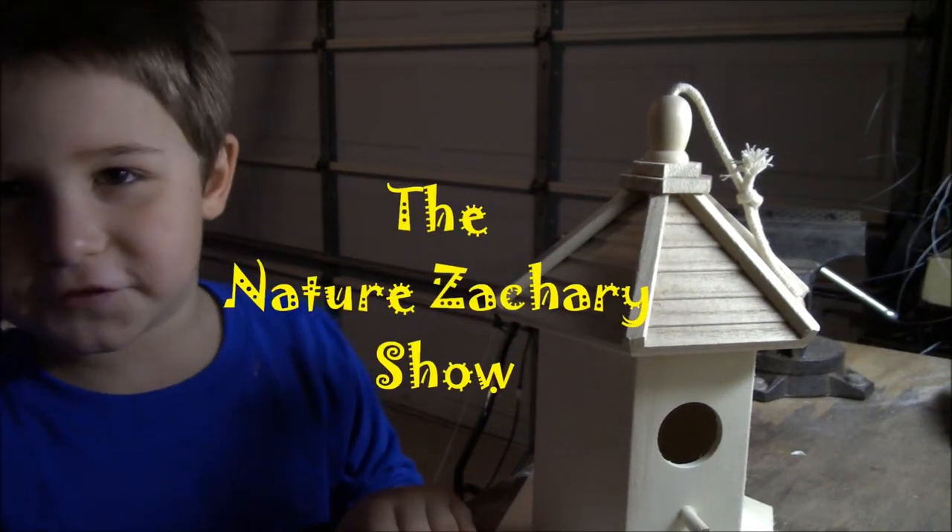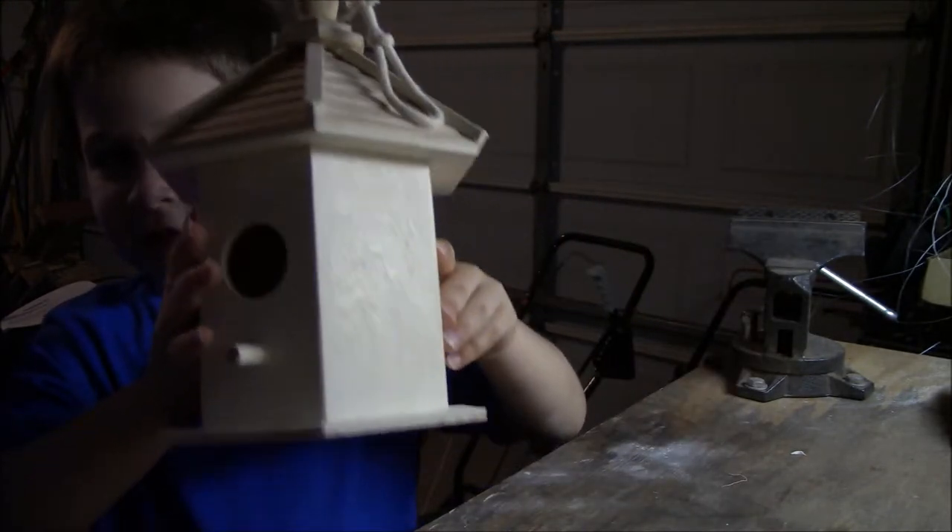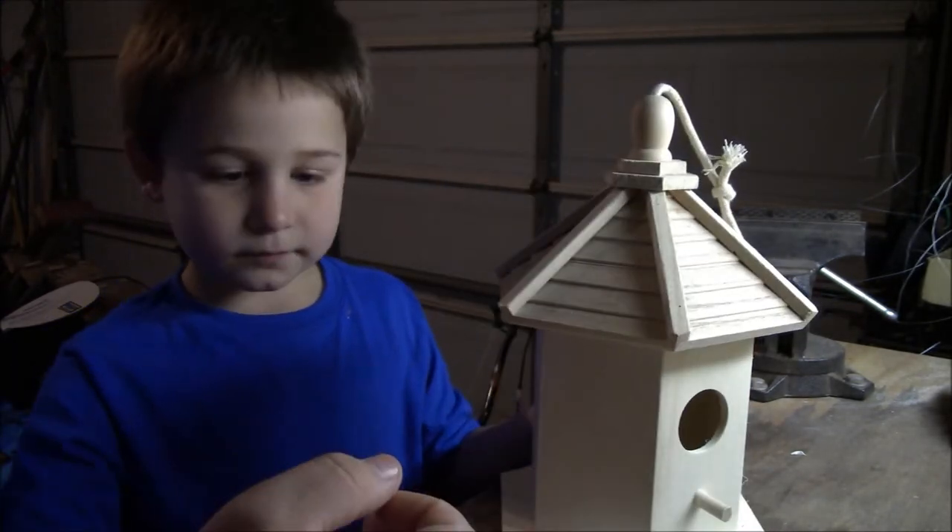Welcome to the Nature Zachary video. I'm Nature Zachary. Today we're doing a birdhouse. Look at this — this is really cool. We got a birdhouse.